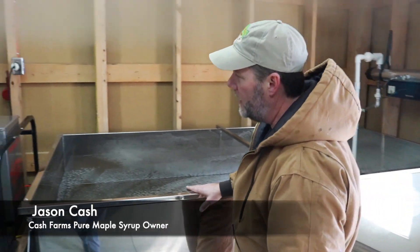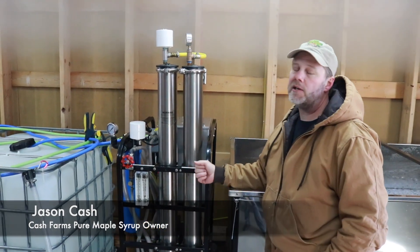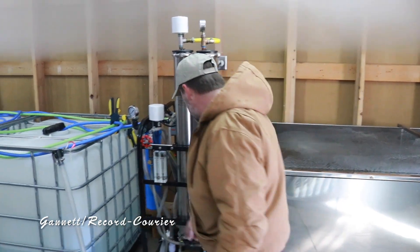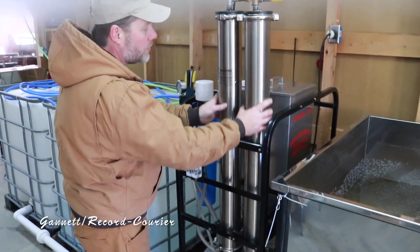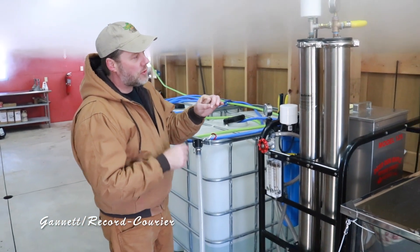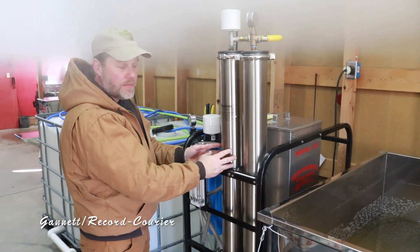Once we have enough sap we're going to run it through this machine right here. This is one of the key pieces that really helps us be efficient — this is a reverse osmosis machine. If you've ever heard of reverse osmosis for household drinking water, this works the same way. As the sap comes in it's actually forced through two membranes under high pressure, and the membranes have little holes in them. The holes are large enough to allow a water molecule to pass through, but all the sugar molecules get stuck to the outsides of the membranes.